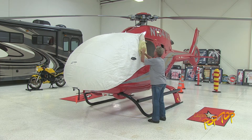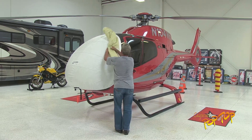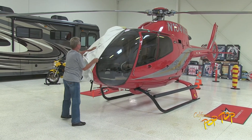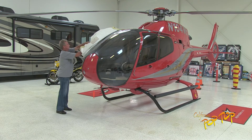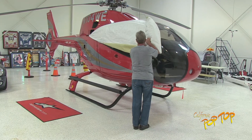Begin folding the cover onto itself toward the front of the aircraft. Keeping tension on the cover as you remove it will help maintain control of the cover during windy conditions. Fold the bottom and top portions of the cover toward the center as you remove it, which will result in a smaller storage package.